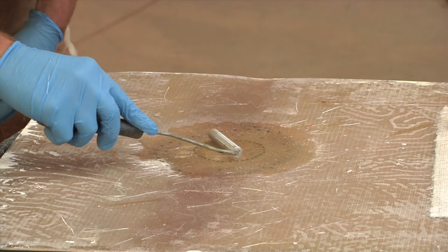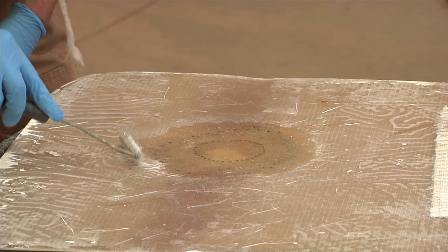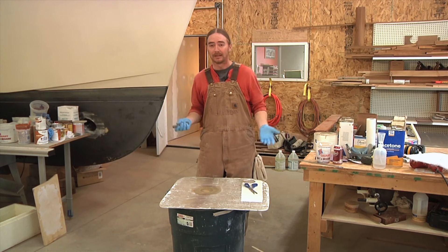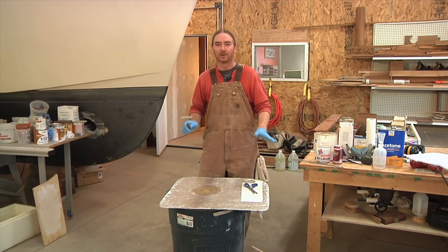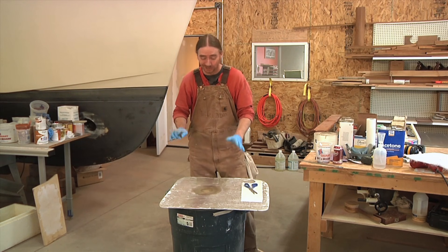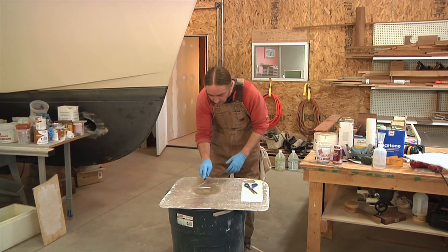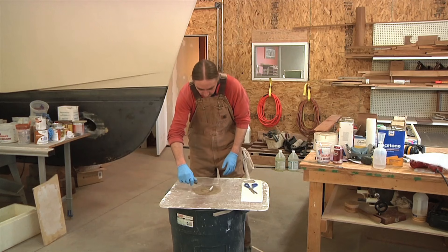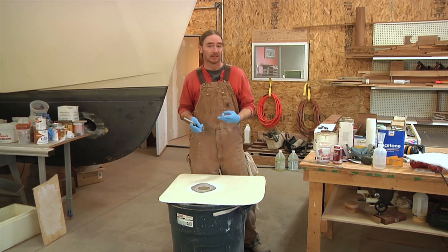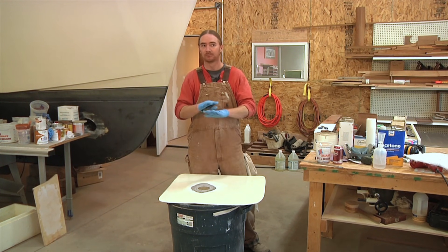You can leave the excess resin if it's going to be on the side that's not visible when everything is done, or you can sand it off. Right now this looks perfect — you don't mess with perfection. So I'm going to flip this panel over and while this is curing, I'm going to lay up all the glass on the other side. The first layer on this side will be one layer of chopped strand matting, one layer of the 1708, and then two layers of chopped strand matting again. That should give me my finished surface.